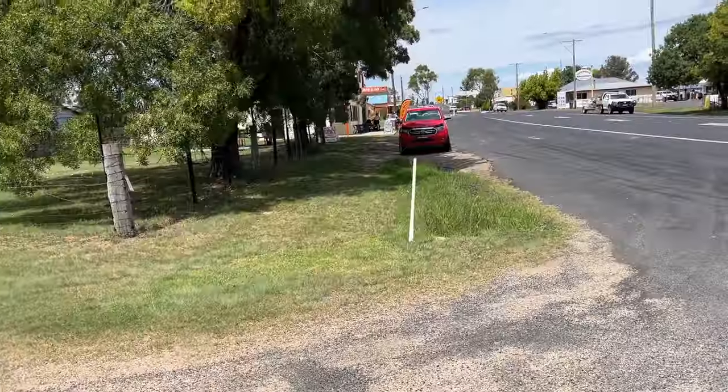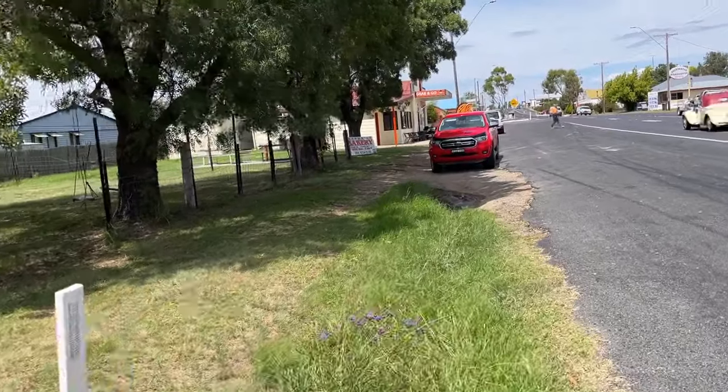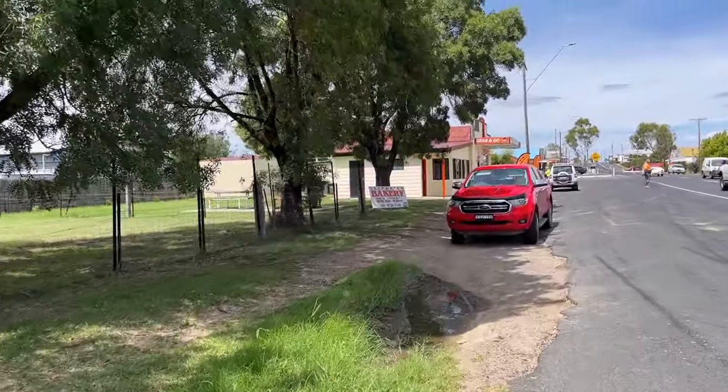How are you going? I'm in deep water. Bakery just up the road — Deepwater Bakery. Let's see if they've got a pie.